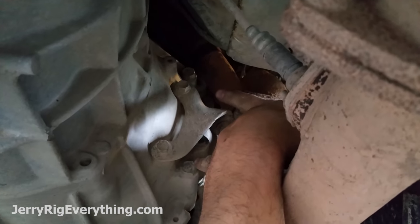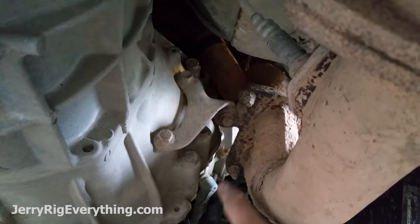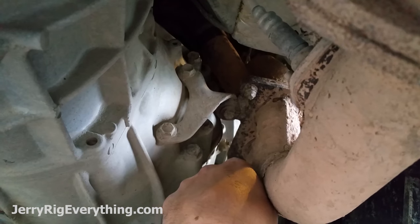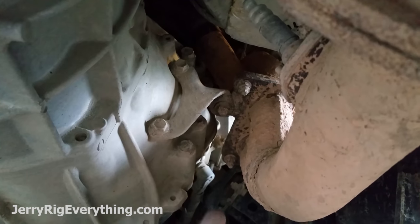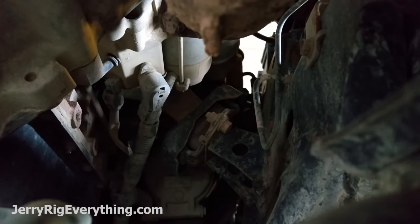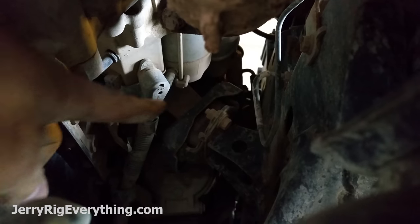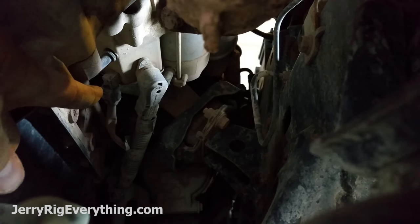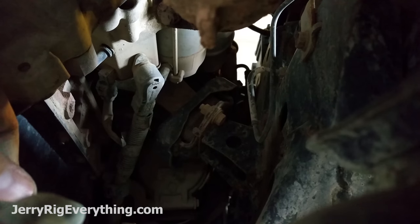I'm going to unscrew both of those bolts and pull them out. This one isn't going to have room to pull out, so I'm just going to bring it up into the bracket and it should be unscrewed all the way from the other side. The starter motor also has two connections on it — this one right there I'm going to take off, and this other side is just clipped in and I undo it from the back side.